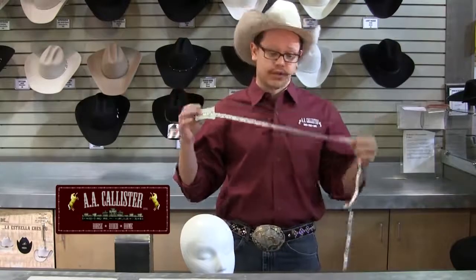Hi, I'm Justin Williams and we're here at AA CalSTRS. Today we're going to talk about how to properly size and fit a hat. What you really want to do is start out with a cloth tape — that's what you're going to need — as well as a size scale for the conversion.